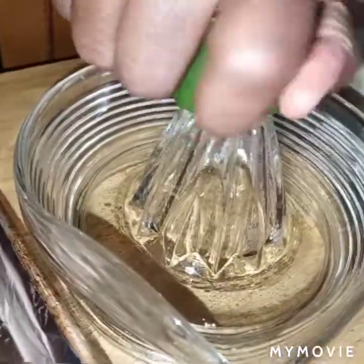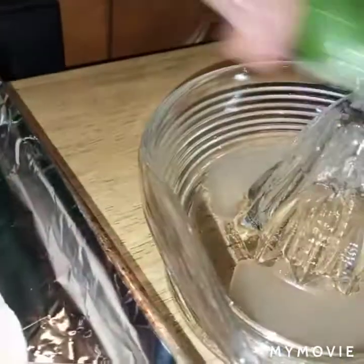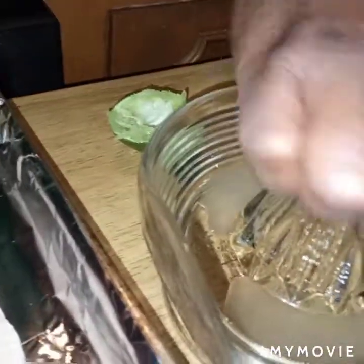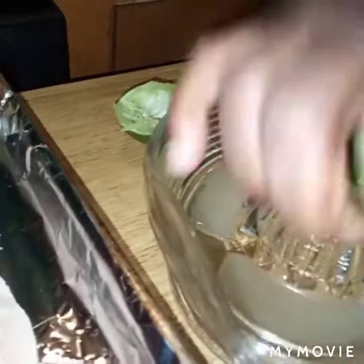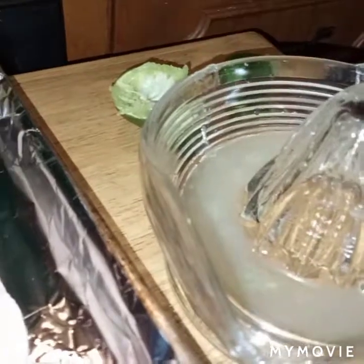Fresh lime juice is going to go in my oil — it's almost like a marinade for your fish. That lime and oil mixed with those seasonings will really give the fish a good flavor.